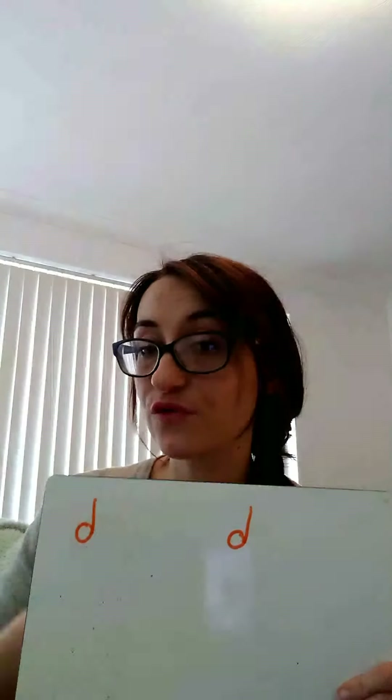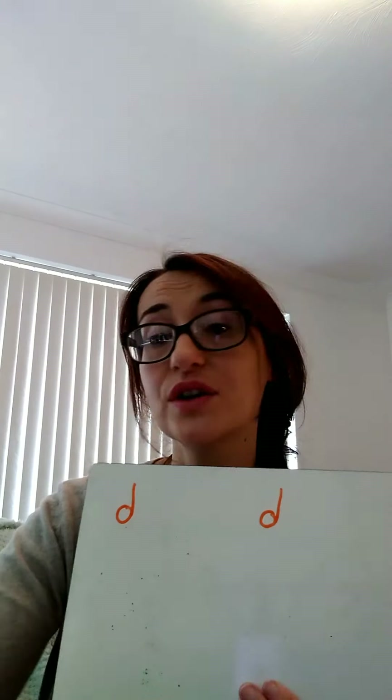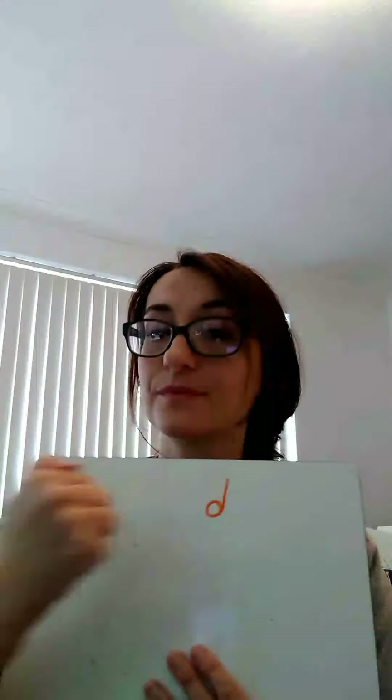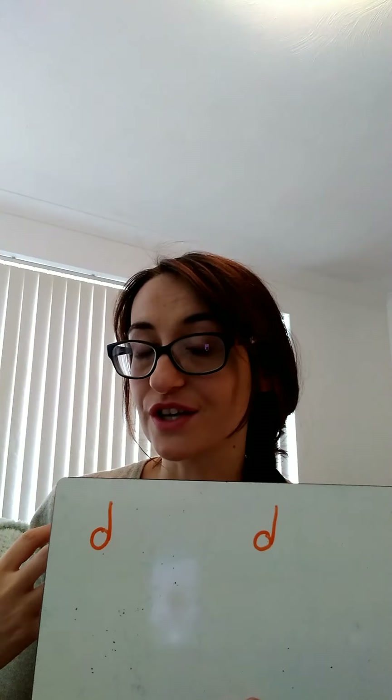This time let's clap them out but let's not say 'ta'. See if you can feel that beat inside. After four — it's hard for me to do this and hold the board at the same time so I'm just going to do it with my hands. You can still do the hand action if it helps. Did you feel that second beat? Good.